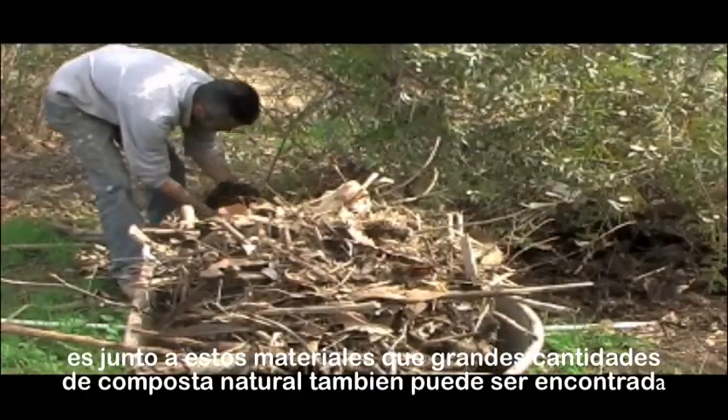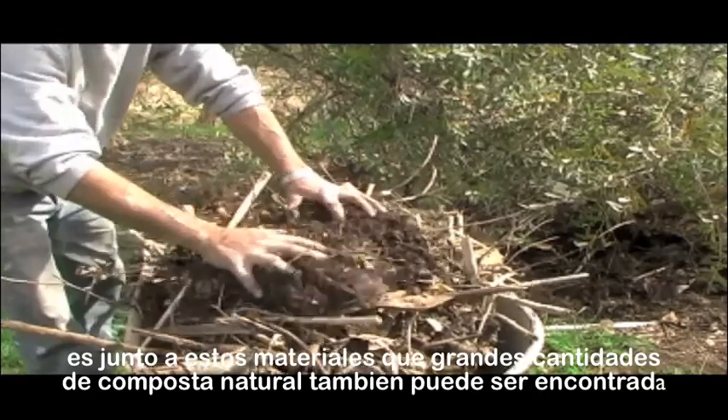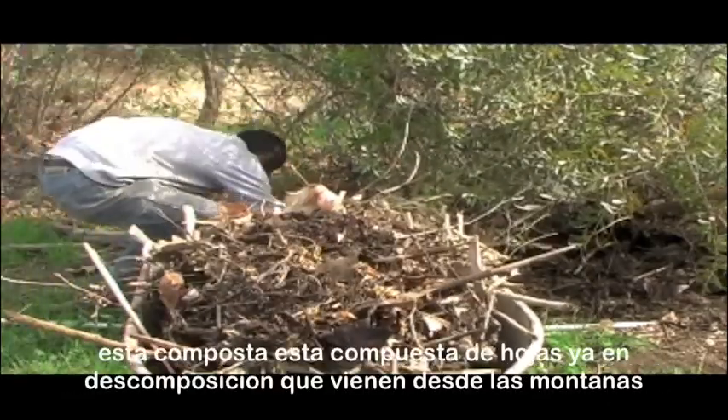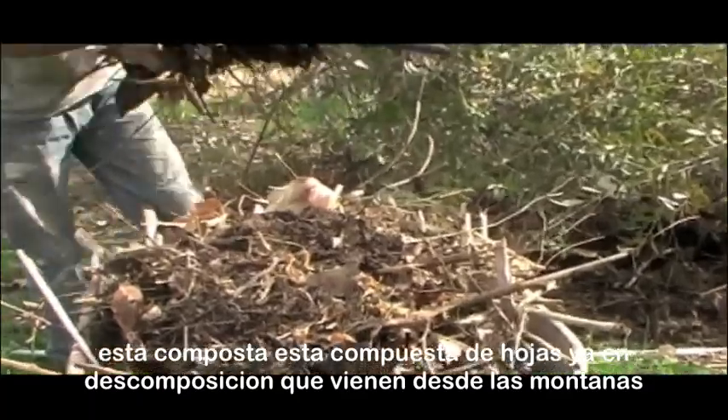It is alongside this debris that large quantities of compost from the river can also be found. This is made up of already rotting leaves that come from the mountains.